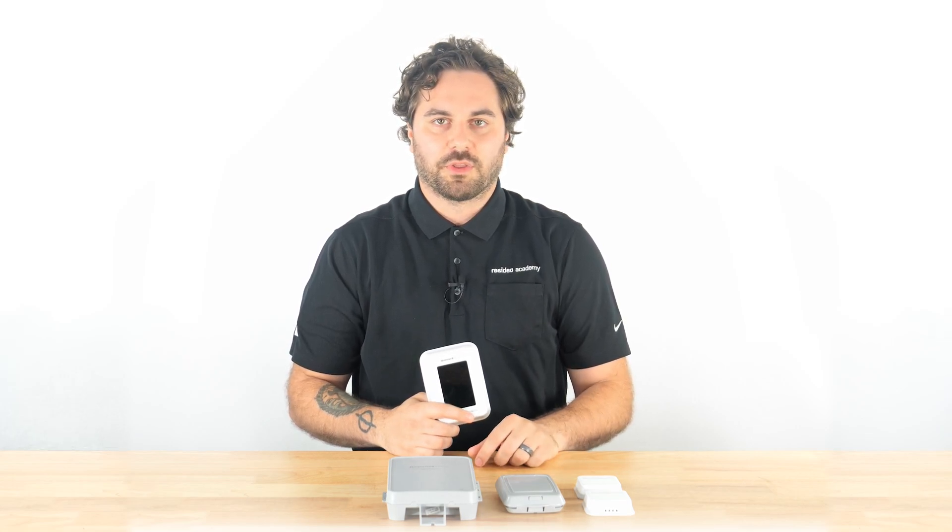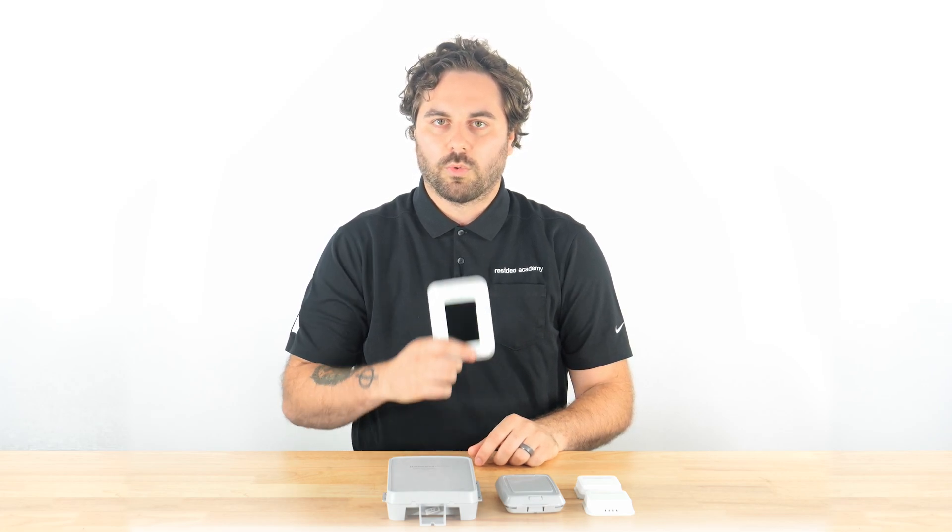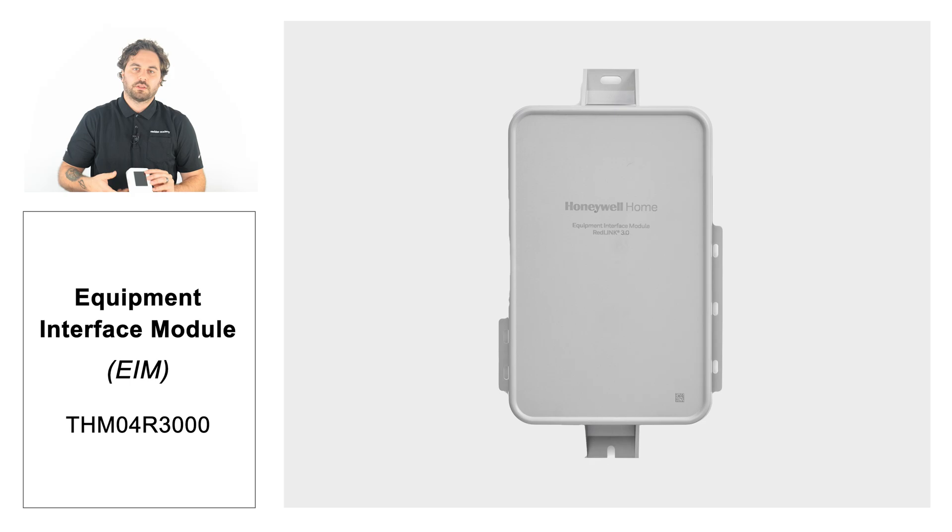It's the latest version of Resideo's wireless communication. There are many different wireless accessories out there, however, only Redlink 3.0 accessories work with the T10+. This includes the equipment interface module, also known as the EIM,